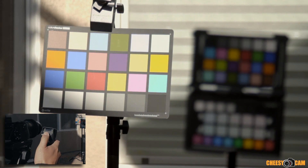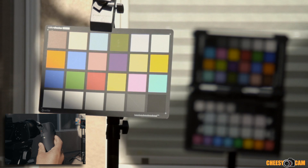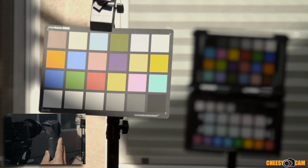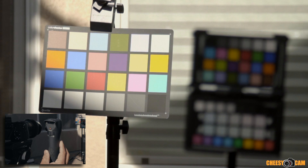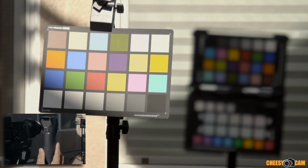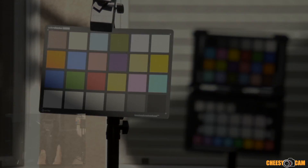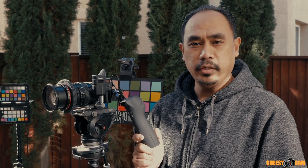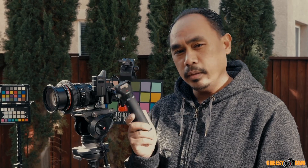We can also start and stop video from the remote — I won't do it now since I'm already recording on the Sony. That's a quick look at how the Aputure DEC lens adapter works, now with the new Vari ND, which has the variable electronic ND filter built in. If you want more information, there's a link below this video and also on the blog at CheesyCam.com.